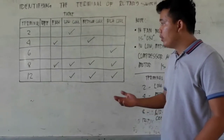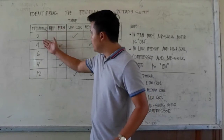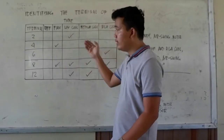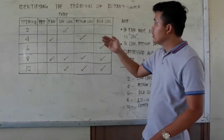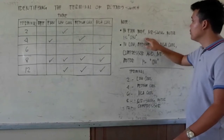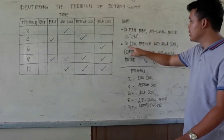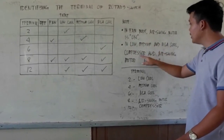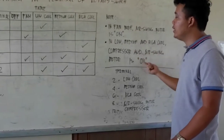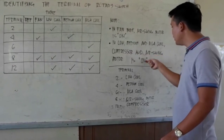Now we are finished testing and identifying the terminals. We are going to find which terminal is the fan, low pull, medium pull, and high pull, based on the records we gathered. Referring to our notes: in fan mode, the air swing motor is on; and in low, medium, and high pull, the compressor and air swing motor are both on. These are our key identifiers.